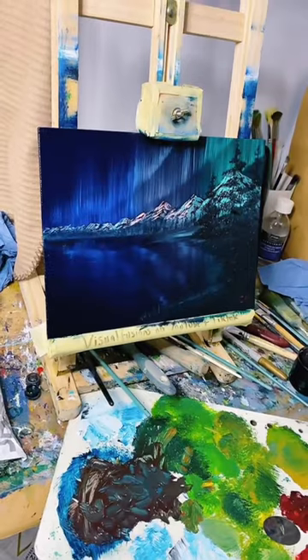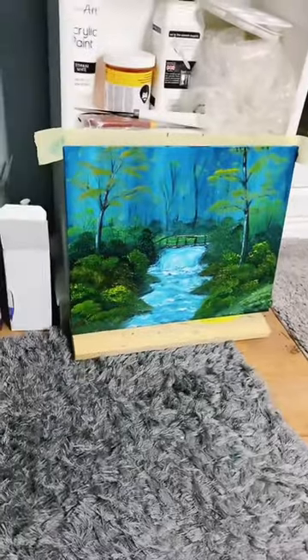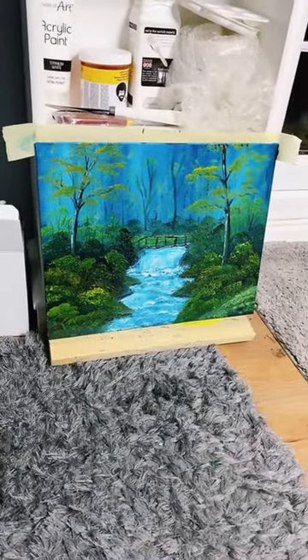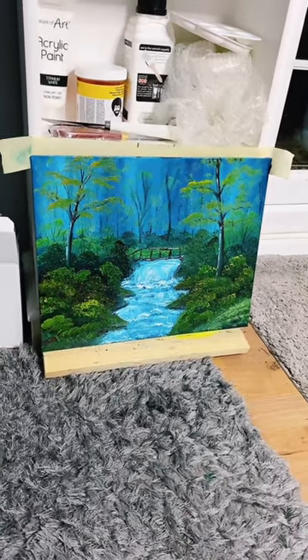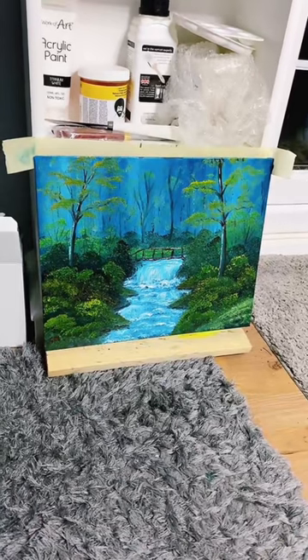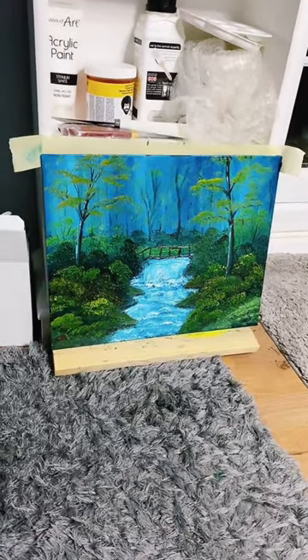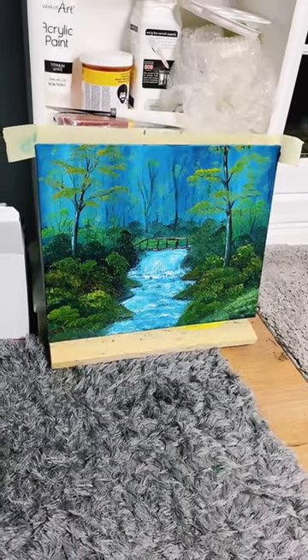Absolutely stunning, thank you. The water is just so cool. So this was the one I'd just done before - this is a bigger canvas. I can show some people around in the front room if anyone wants to have a look. I've got them drawing everywhere - just let me know.